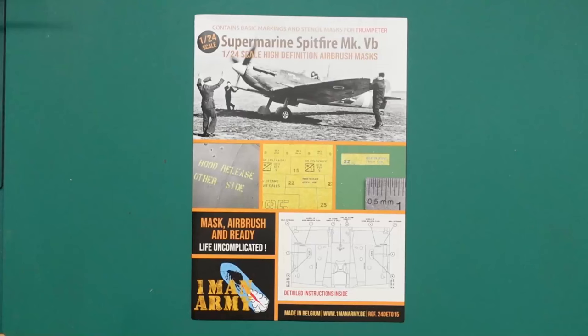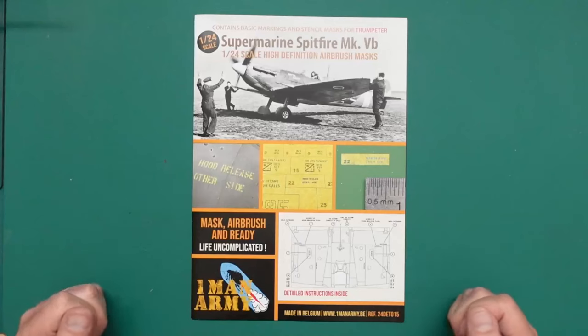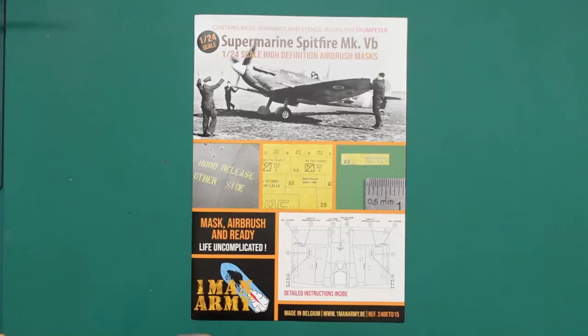Hello and welcome along. Nigel here with you at Nigel's Modeling Bench. Another product review for you today. This is the One Man Army Mask Set for the Supermarine Spitfire Mark 5B, 1/24th scale, and it's for the Trumpeter kit.